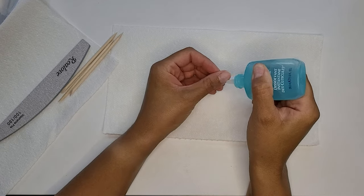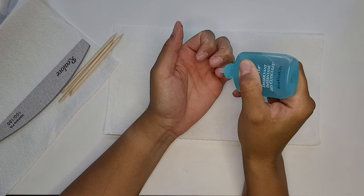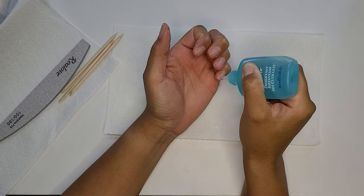Today as promised I'm going to be walking you through how I created these super cute simple clean all nude nails.